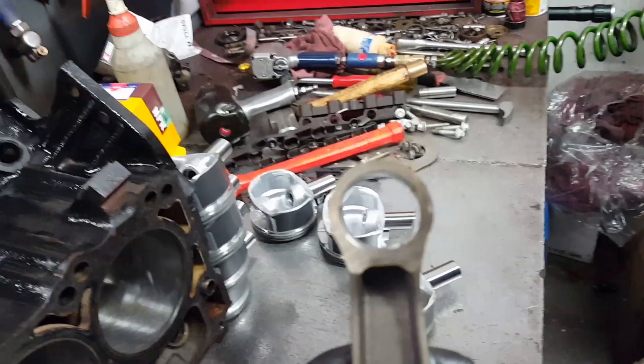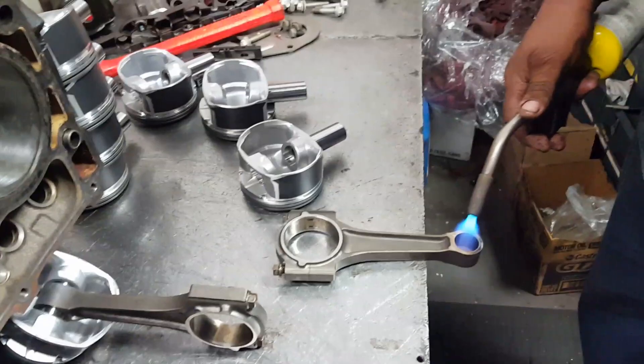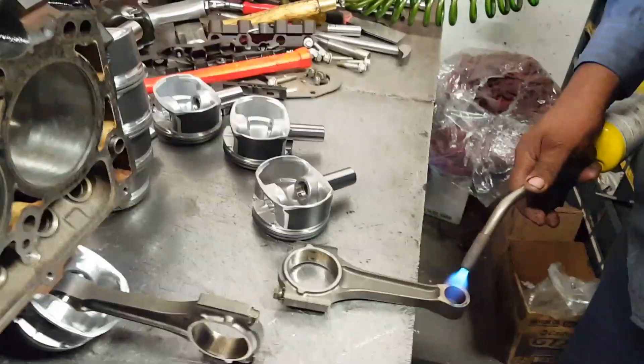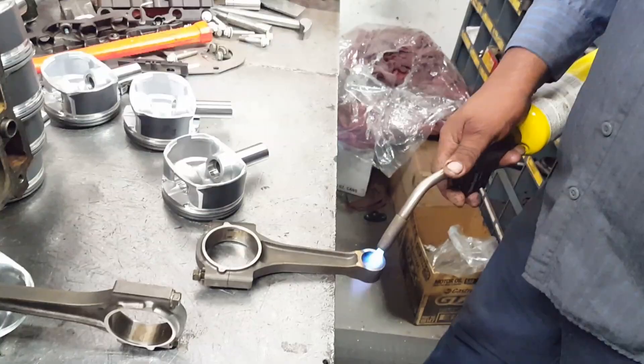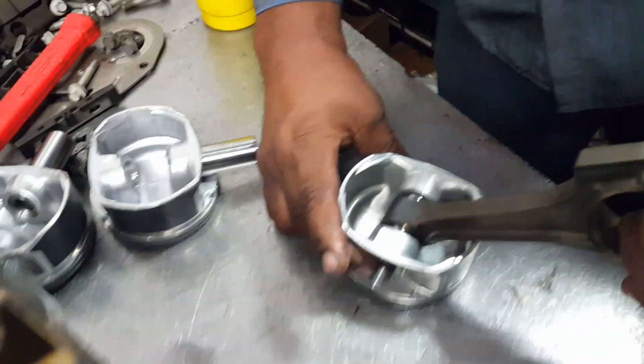Grab the piston and push the little pin in. Again, you don't need the press — if you use the press you may break the piston. It's preheated, so it's not direct heat. It's hot. You grab it, put it in there, push the pin in, boom — see it went in by hand. The top has to be right on the end, and the other side the same, right on the end.